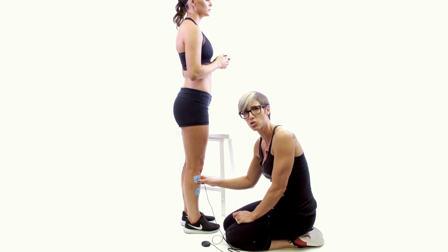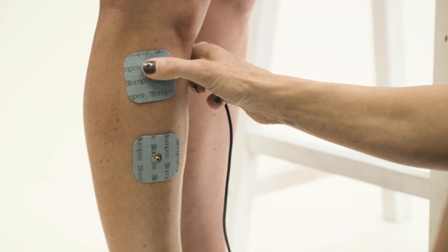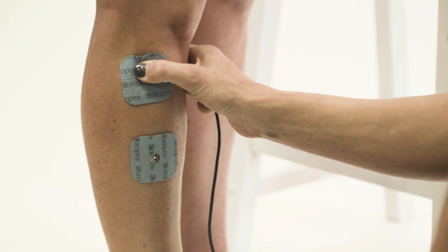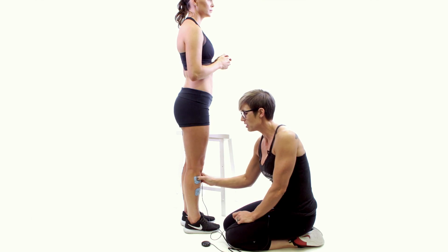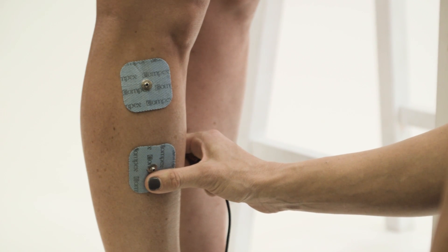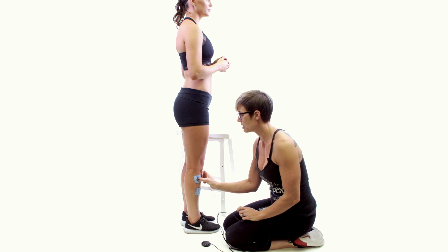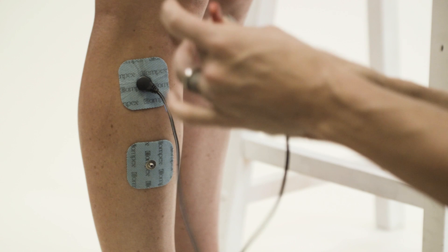This is a fairly common injury we see in the athletic community. We have two 2x2 pads — one sitting right at the top of the tibialis anterior, which you can feel right at the top if you press on it with your thumb, and then we place the other one about two inches below.